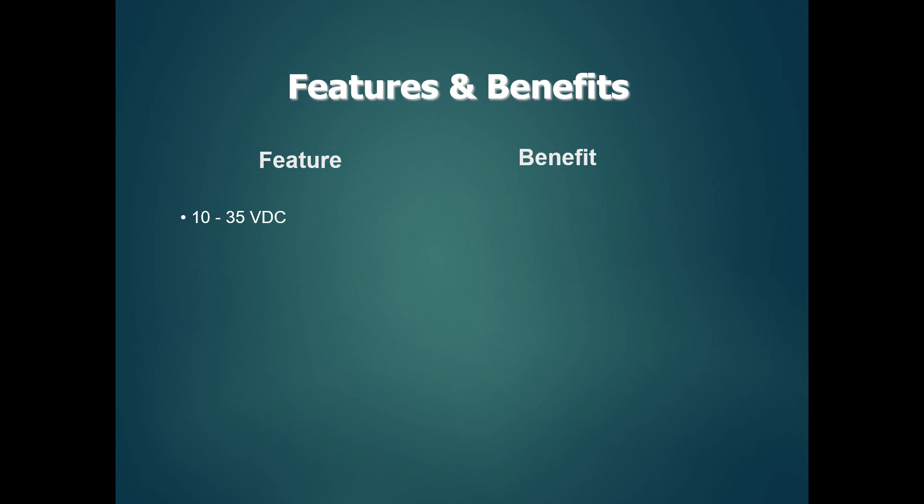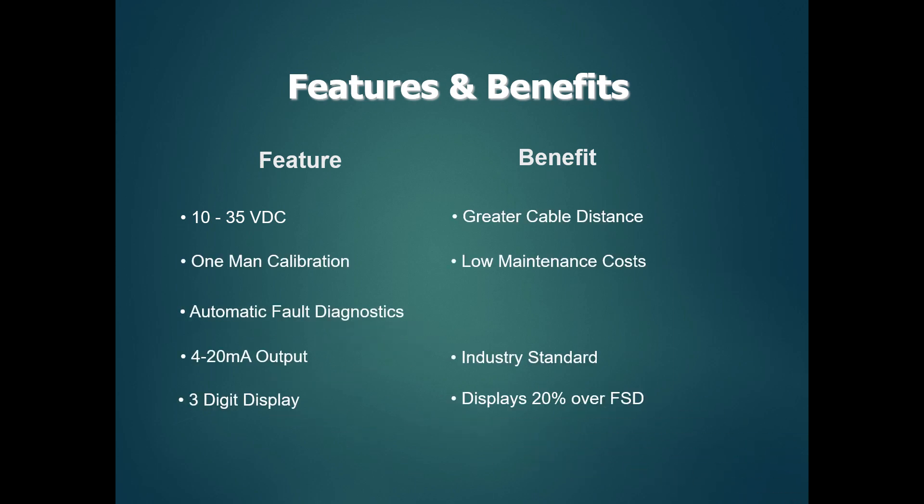Features and benefits of the gas detector: input voltage is 10 to 35V DC, and it is directly connected to one-man calibration. This is the one-man calibration level. There is automatic fault diagnosis — fault codes appear on the EPROM. The output range is 4 to 20 mA. The 3-digit display shows the reading. It supports greater cable distance, remote sensor mounting, and low maintenance.